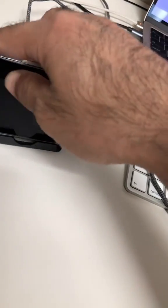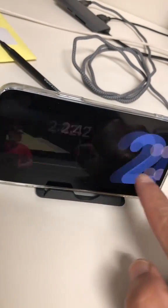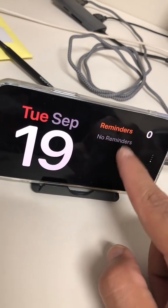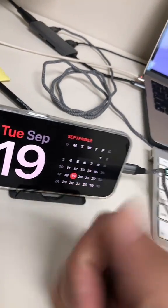Now watch this — at night time when you put your phone in horizontal mode, watch what happens. Boom, here is the standby mode! You can go through these different displays and pick the one that you like, and when it gets dark it will actually be a little bit dimmer with the night mode. Are you going to use the standby mode? Let me know.